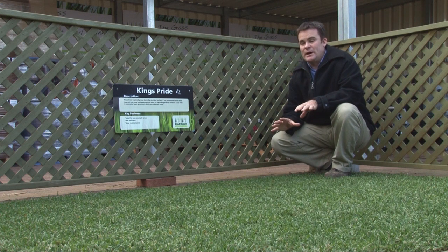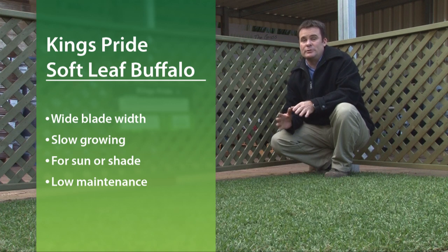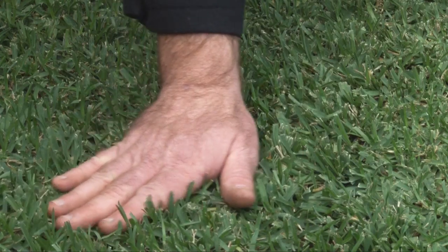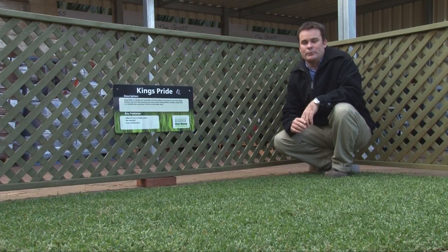Secondly, it's the sort of grass you'd put down if you weren't going to have too much traffic on it — you wouldn't put it down if you had more than one dog, for instance. But it's very low maintenance, which is the key thing that stands out. And the third thing is it offers that low, spongy, meadowy look with that wider blade, so if that's what you're looking for, King's Pride is well worth considering.